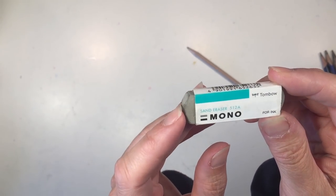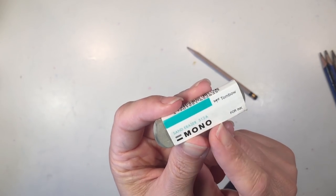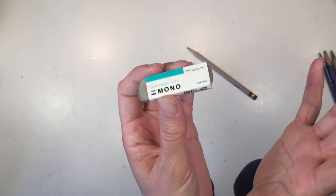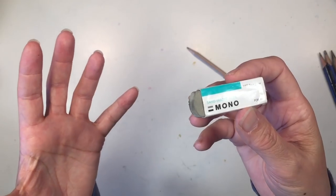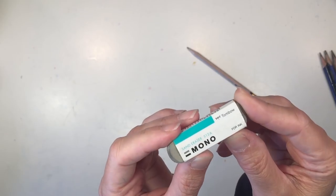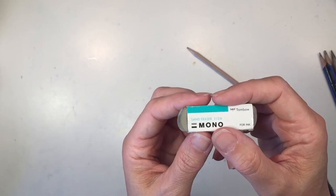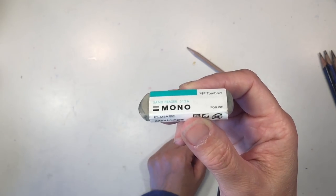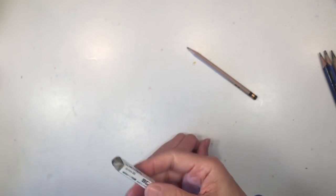For erasers, one of my favorites for a long time is this sand eraser by Tombow. It's designed for ink and works really well with color pencils — it doesn't take the color completely out but does help with mistakes. It works exceedingly well with regular pencils too. A lot of typical erasers leave marks or get brittle over time, but this one has worked well for all kinds of art mediums.